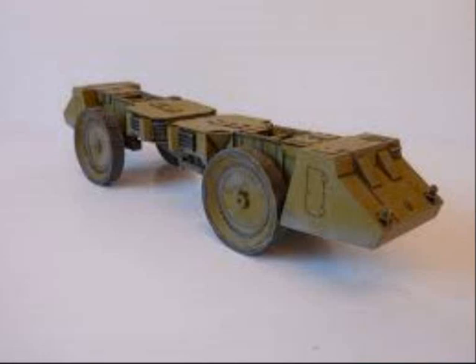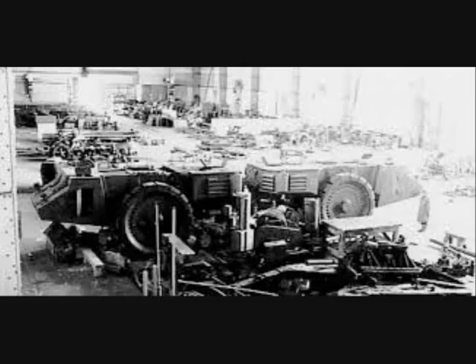Each section of the Römer S was powered by a Meichbach engine. Although armaments were not placed on the prototype, there were plans to mount MG42 machine guns for both anti-personnel and anti-aircraft roles.